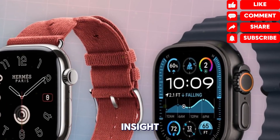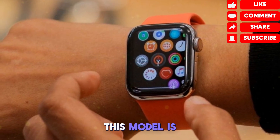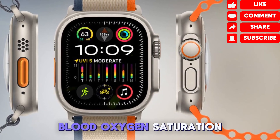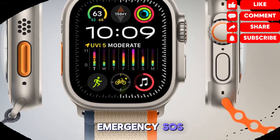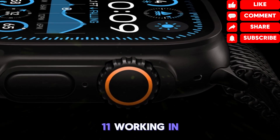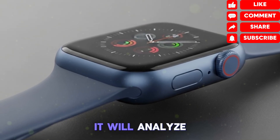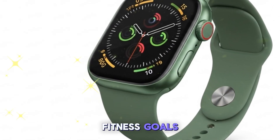Pair this with improved software optimization in WatchOS 11, and you're looking at a smartwatch that can comfortably handle multiple days off-grid. Apple isn't just thinking about adventure with the Ultra 3 — it's also thinking about wellness. Features like ECG monitoring, blood oxygen saturation, sleep tracking, skin temperature sensors, menstrual cycle tracking, fall detection, and emergency SOS are all expected. With WatchOS 11 working in tandem with iOS 19, AI-driven insights will play a bigger role, analyzing trends, offering personalized feedback, and making recommendations based on your daily routine, stress levels, and fitness goals.